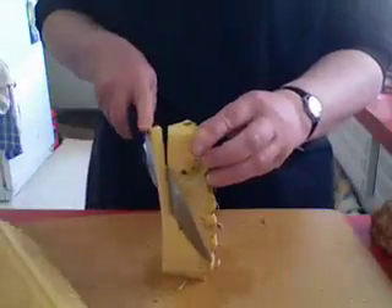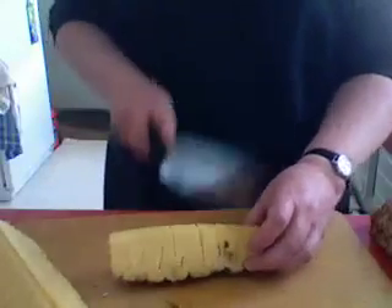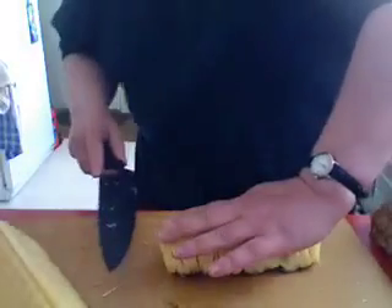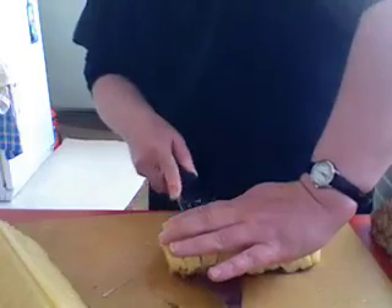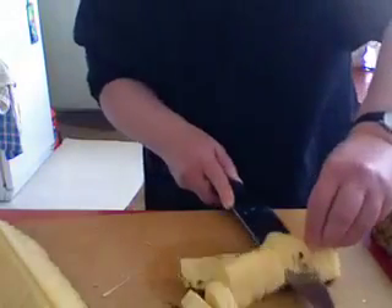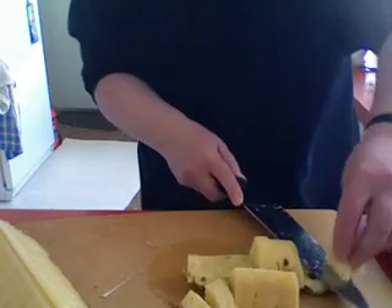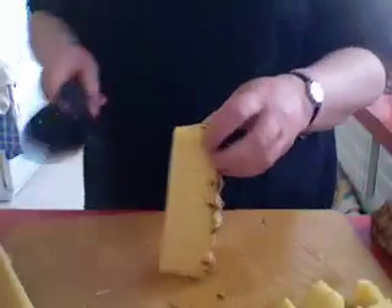Now stand each one up. Take the hard woody bit out. And then go like that — you're going to be able to flatten it right down to the cutting board, and just pass the knife along right above where all the nasty bits are. And there you go. Repeat this process for the rest of the pineapple.